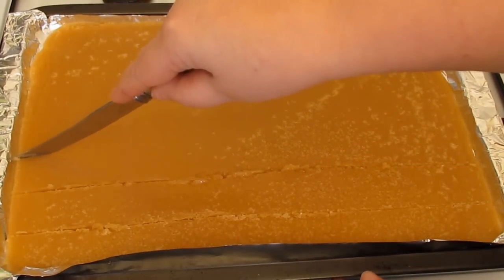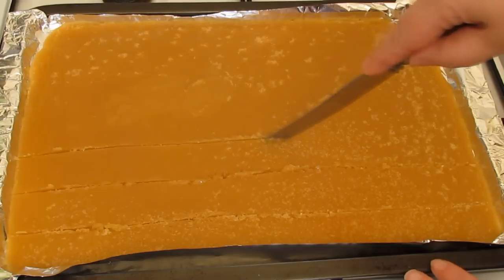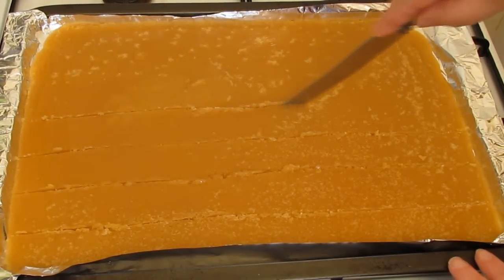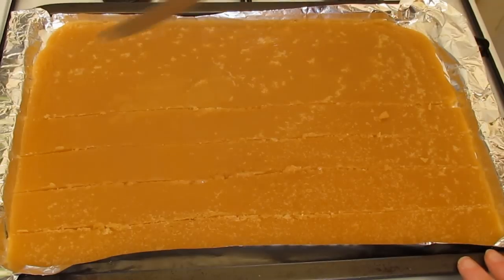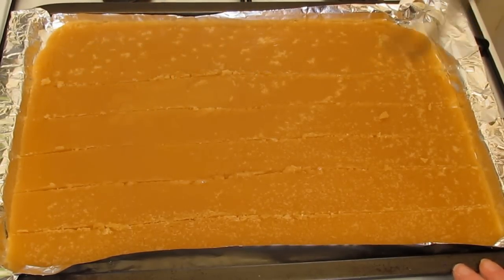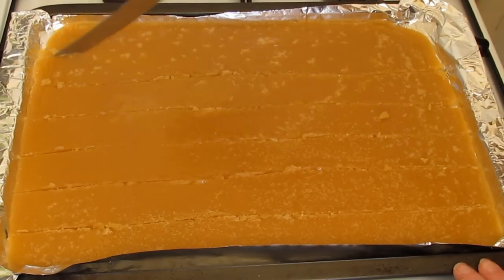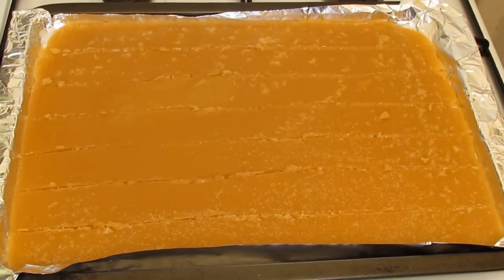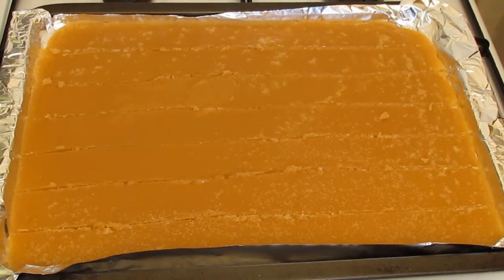Leave it until it starts to set and then score some lines in it for where you want to cut it apart later on. This is not as hard as toffees that don't use cream, so it won't be difficult to cut up if you let it set first. It will be more brittle and more likely to break into pieces rather than squares.